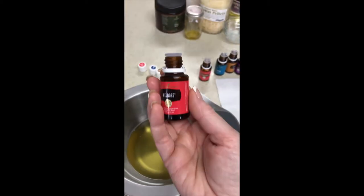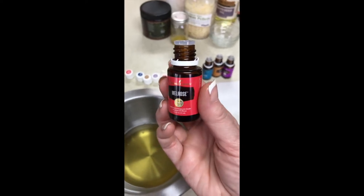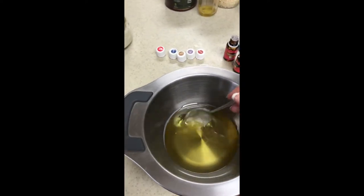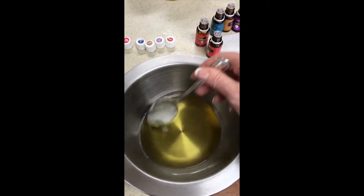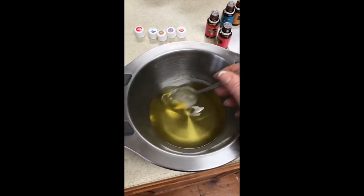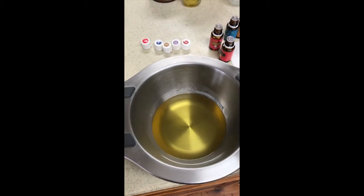Just so you know, these 15-milliliter bottles have between 250 and 300 drops, so seven drops of each of these and 10 drops of frankincense is barely using any of the stock. I'm just stirring those in, and then I am going to set this in the refrigerator just until it is set, because the next step is we're going to whip it with a mixer to make it really creamy.